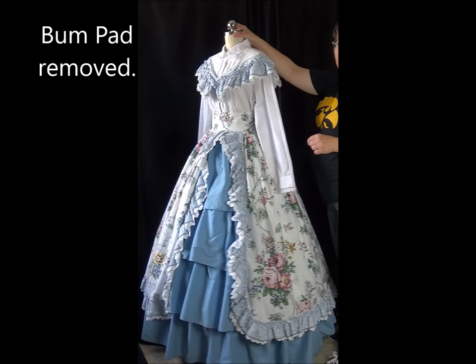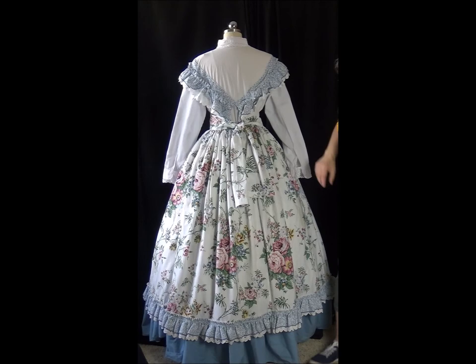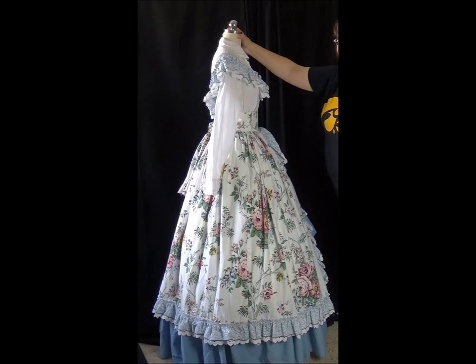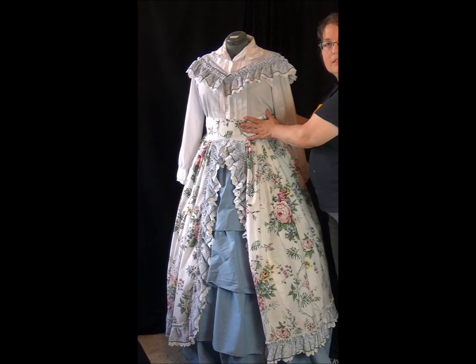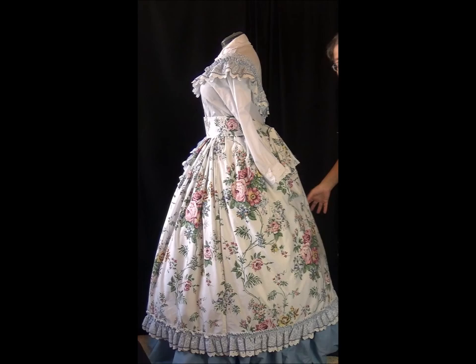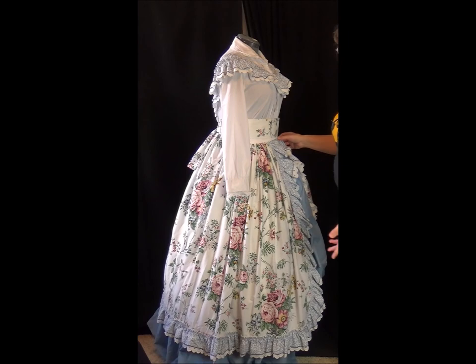Here is a look at the dress without the bump pad — you can see we have a little bit different silhouette. The bottom of the petticoat just brushes the floor, which a lot of dresses actually have a little bit of a train in the back, so that's not such a bad look. I wanted to show how the adjustable sizing works — this is a larger dress form. You can see the blouse is much more filled out and the ties are shorter in the back, but this still looks good. This will work for a wide variety of sizes and still be an effective costume.